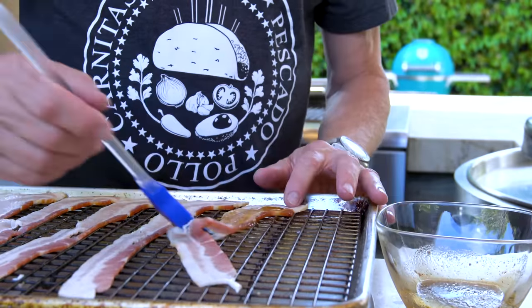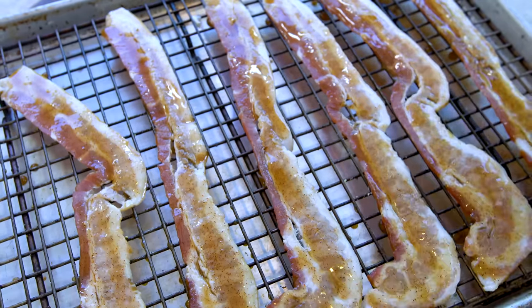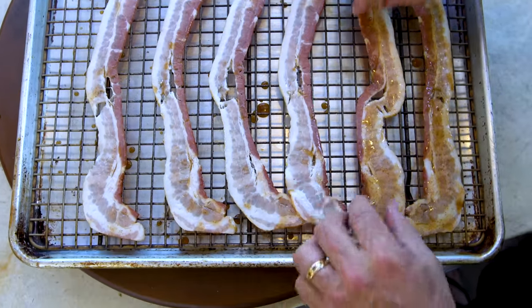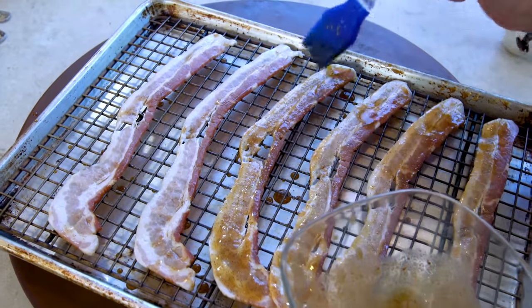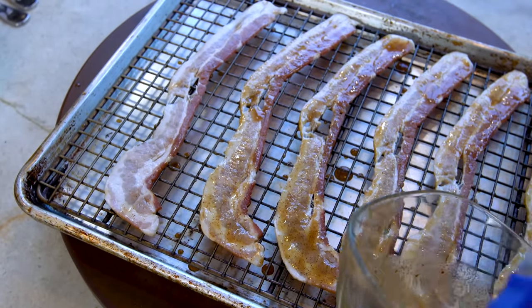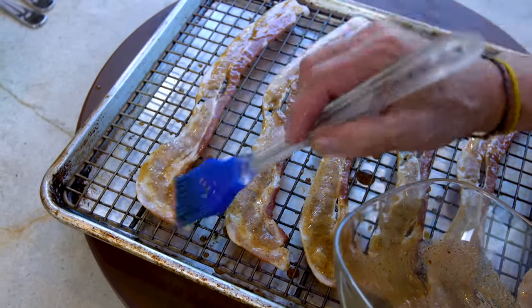Then we paint - a little layer on the bacon. We're going to do both sides, so we give them a flip and do the other side. They already smell good and they're not even cooked yet. I use a rack a lot - they let things cook evenly top and bottom without having to turn them. When you're all done, we whisk them away to the oven.